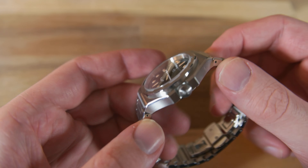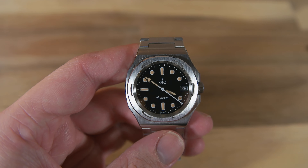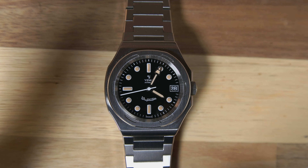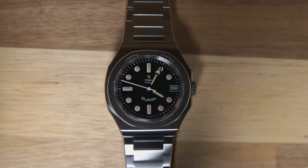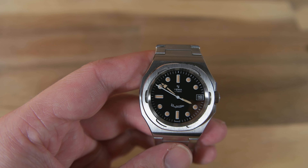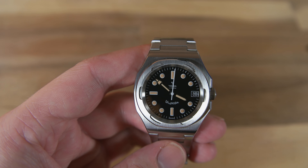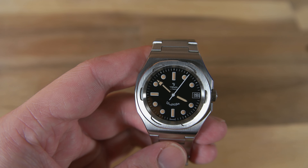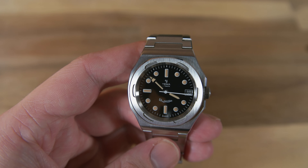That brings me to the movement, which is the Jemma in-house caliber 2000. It's an improved version of the first-generation in-house movement from Jemma, the MBP 1000, and it has a few technical upgrades including a better hairspring regulator and reversing wheel for improved winding. The movement is also adjusted in four positions and has 29 jewels.